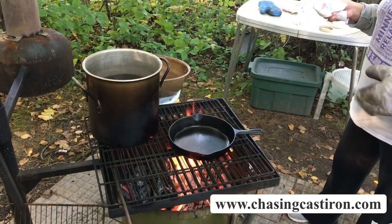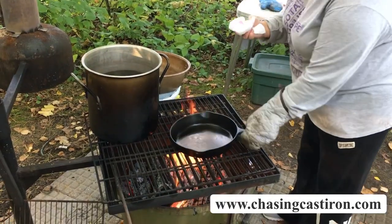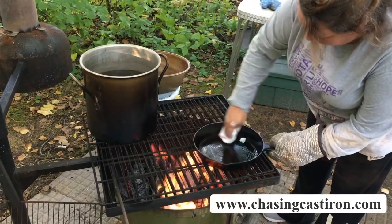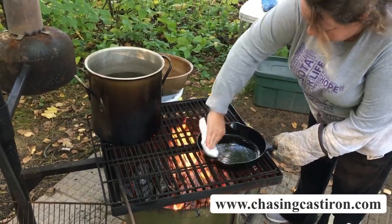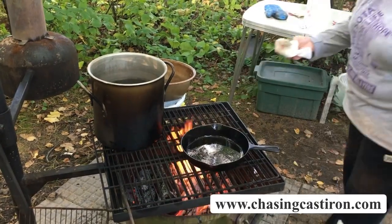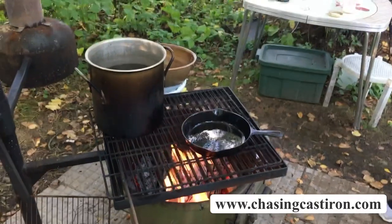I've had my pan on warming up. I'm going to wipe that down and use a little bit of lard. You can use butter or vegetable oil — you're going to want to make sure to brush all the sides and get oil everywhere. Let that continue to warm up for another minute.